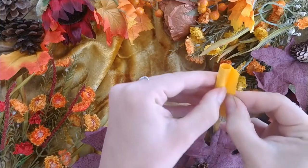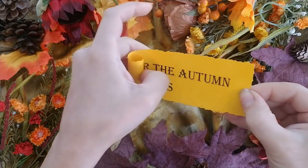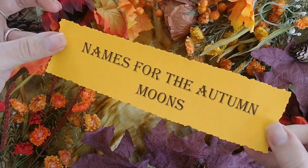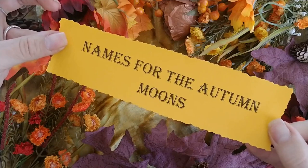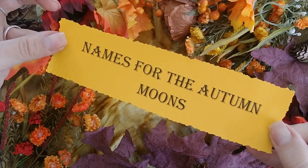Create a page dedicated to all of the beautiful poetic names for the autumn moons: harvest moon, singing moon, wine moon, sturgeon moon. Perhaps make up a name for a full moon inspired by your own environment and observations.